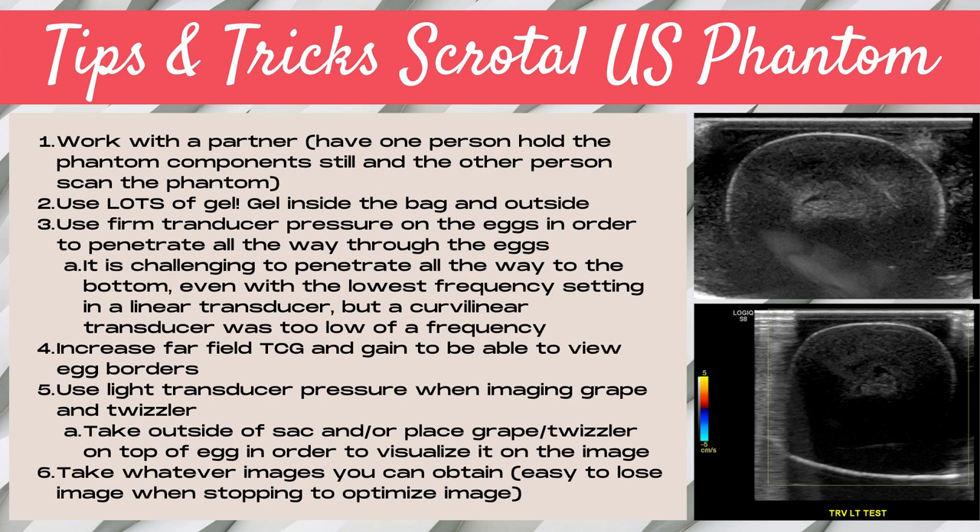Here are some tips and tricks for performing an ultrasound of a scrotal ultrasound phantom. Tip one: work with a partner. It helps so much to have one person hold the phantom component still and the other scan it. When you're a student first learning, you often don't have the hand coordination to perform this lab on your own. Tip two: use lots of gel — do not skimp on ultrasound gel; you want gel inside the Ziploc bag and also outside. Tip three: use firm transducer pressure on the eggs to penetrate all the way through. It's really challenging even with the lowest frequency linear transducer, and the curvilinear transducer was too low a frequency and did not provide high enough resolution.